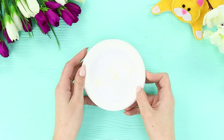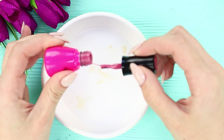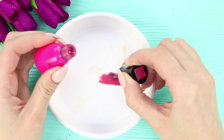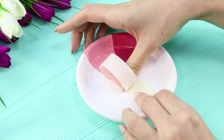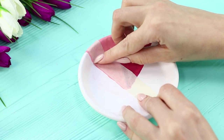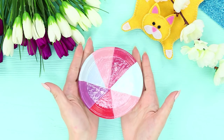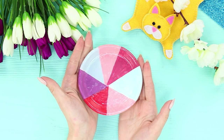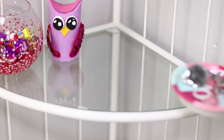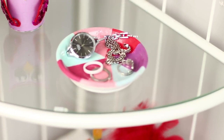A plain white plate is not interesting at all, but we have big plans for it! Take some nail polish and paint one part pink, starting from the middle. Add a lighter shade. To make sure the polishes don't mix and the edges are even, use masking tape. Continue to paint, choosing colors that match each other. It turned out an unusual decorative plate in a color block style. And you can use it to store your jewelry! Beautiful and practical!